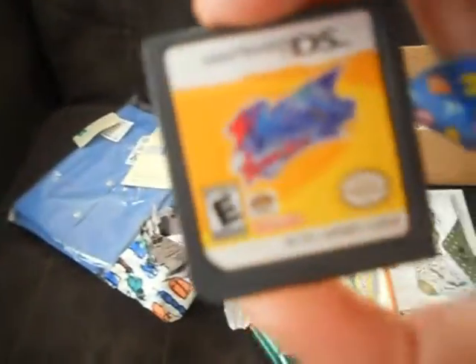Sorry about my terrible voice in this video. And Kirby's Squeak Squad. And here it is with just the box for Kirby Fun Pack Ultra.